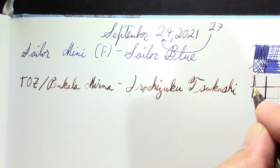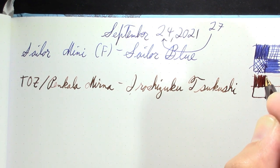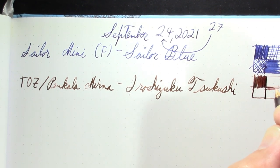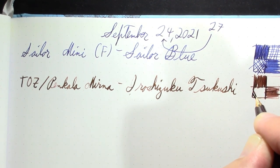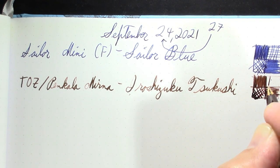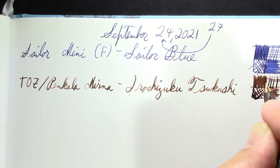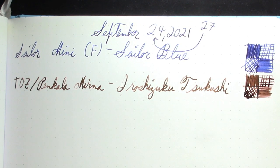I don't use brown inks very often. I used to really not like brown inks, but I've gotten to appreciate them over the years. I just don't seem to own very many or use them very often, but that is a nice shade of brown.